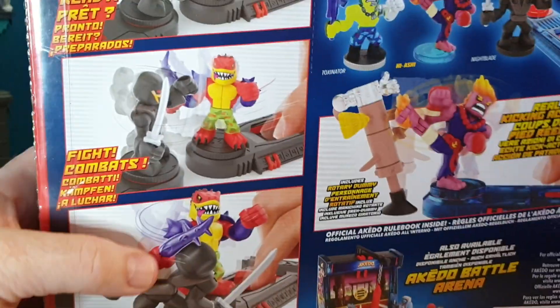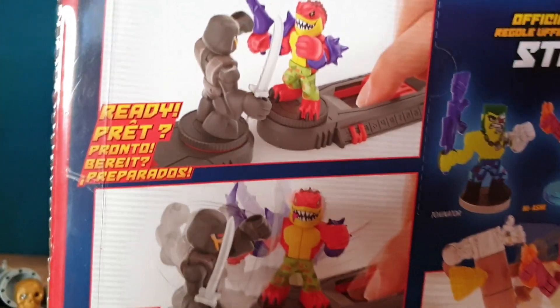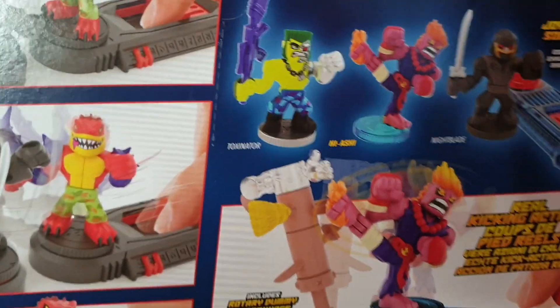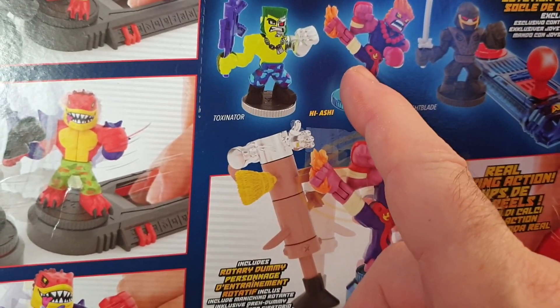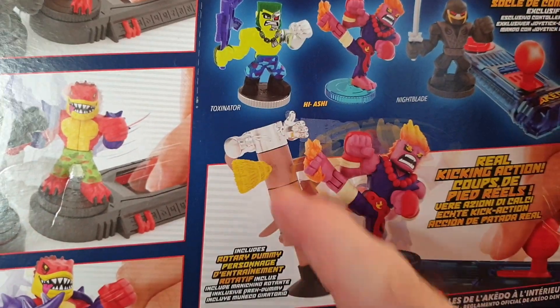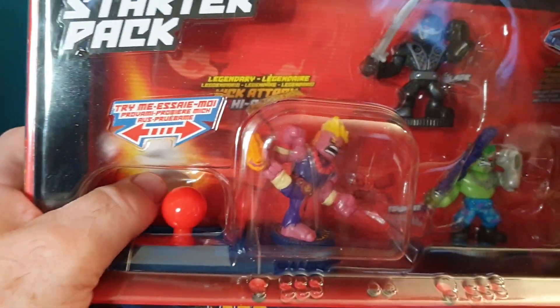Let's open this up. Here's the back of this particular starter kit — it shows you how they work. This is a cool figure I've been looking for, but it's constantly sold out. It shows you the figures you get in here: Nightblade, Heishi, and the Toxinator. This figure glows in the dark and fights with his feet. Nightblade is a standard figure. There's also a little training dummy that you get in there, which is kind of nice.